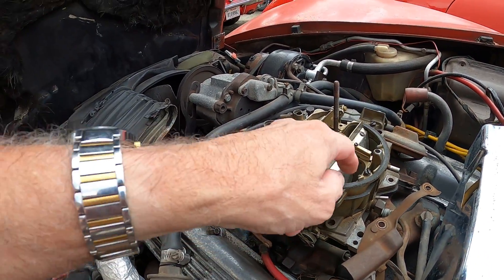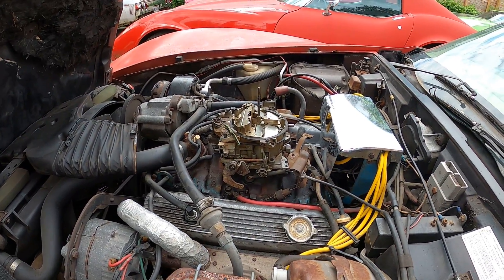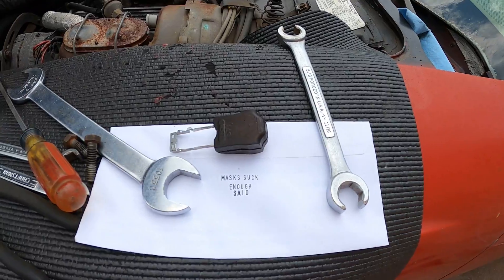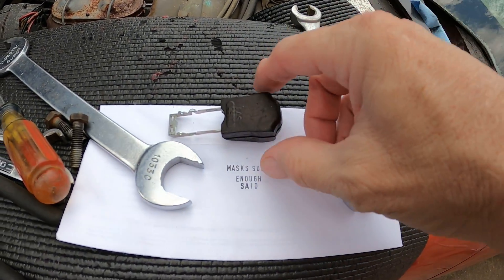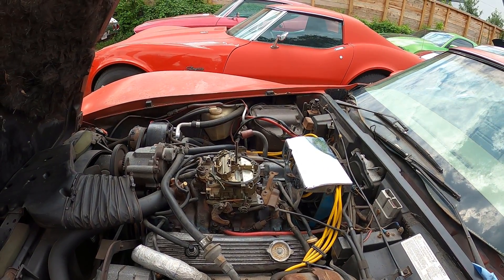It's normal Quadrajet maintenance — I've had it happen before. The next video will be me taking that carburetor apart. We'll find out what happened to the fuel float and get it fixed. All in a day's maintenance.